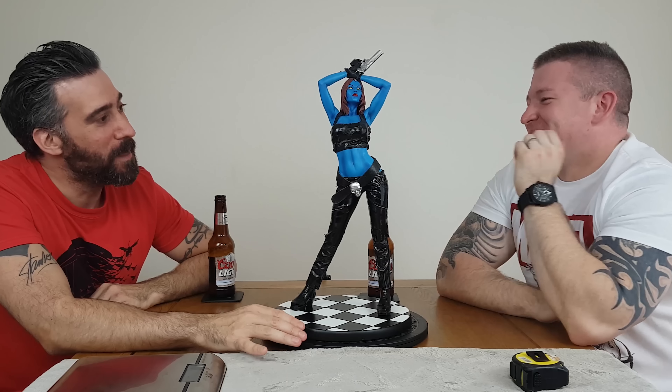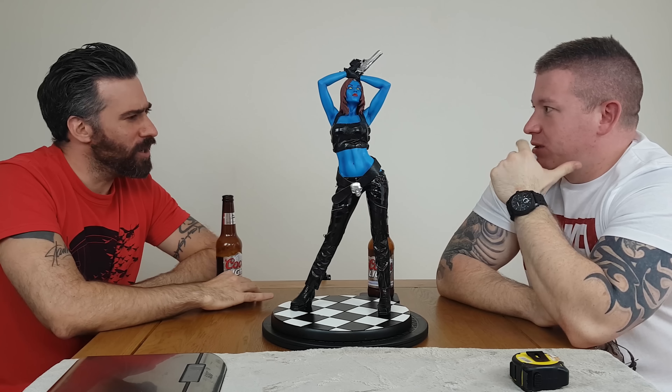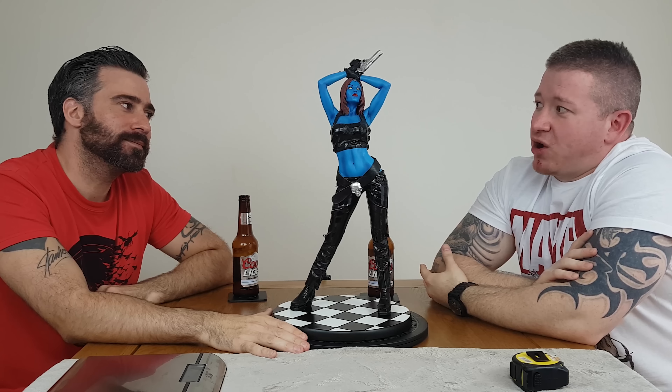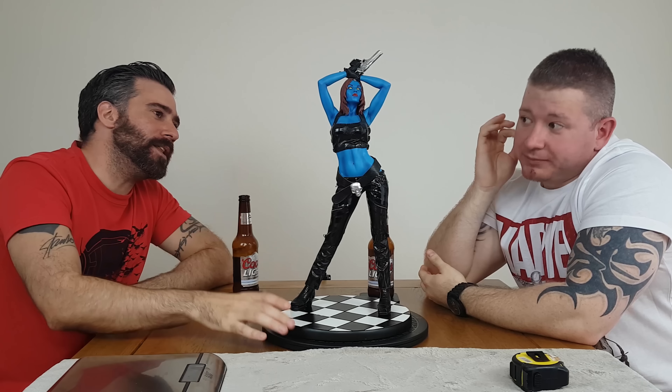There are a couple of lines slightly off here or there but it's not severe. The base is quite big — definitely around 10 inches in diameter — so it's a substantial base for her.